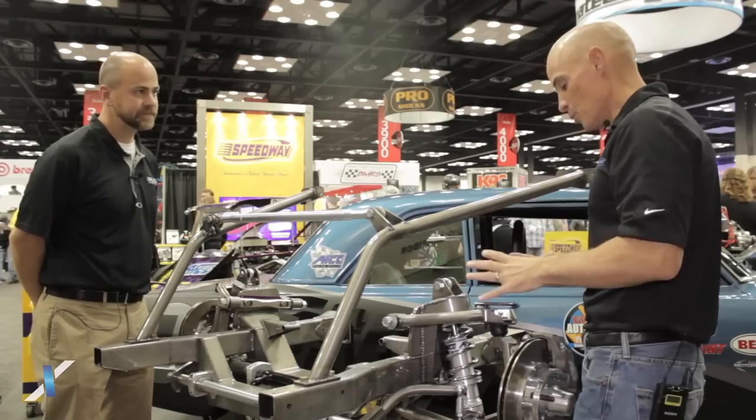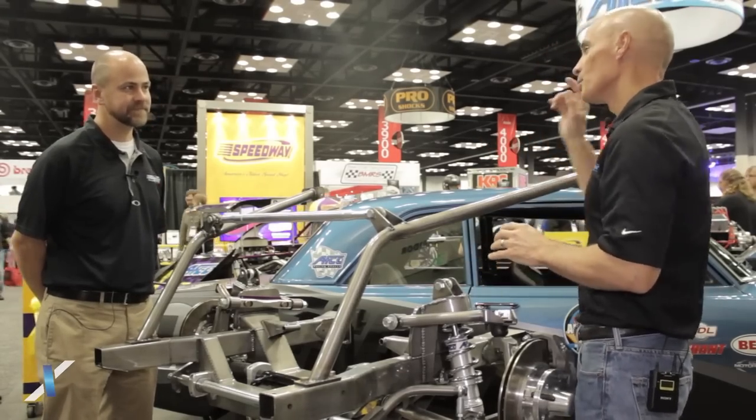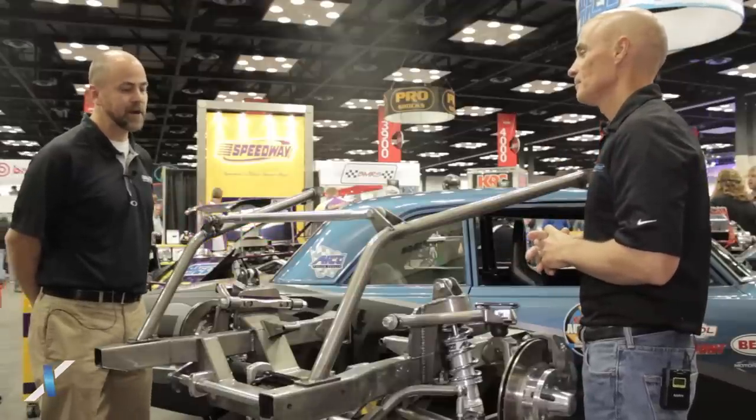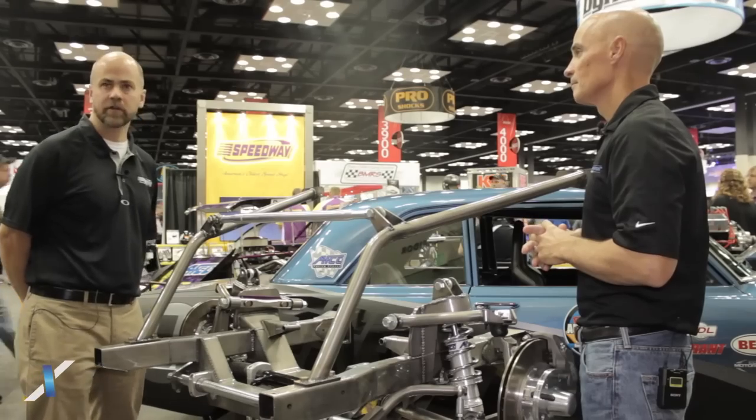Does this front suspension allow you to put bigger brakes on? Because obviously if you're going to handle well and you're going to have lots of power, you're going to want bigger brakes, right? Yes. We have several different brake options available for this front suspension — 11 inch and 13 inch.